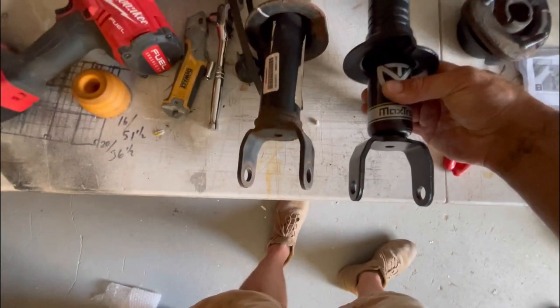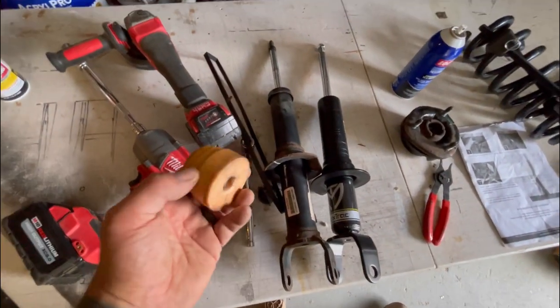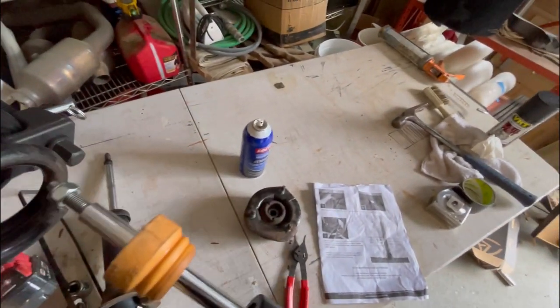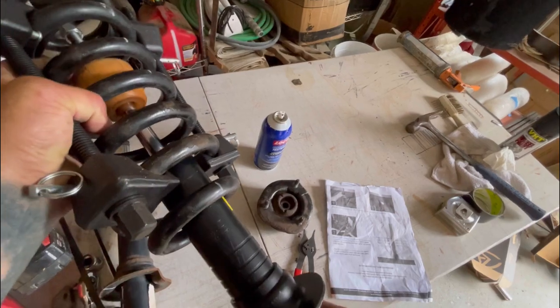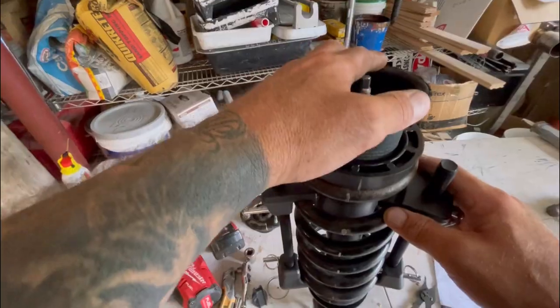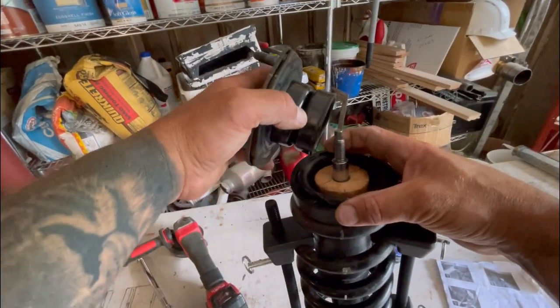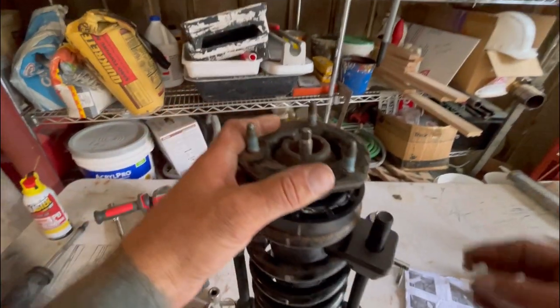If I line it up with the stock shock it's about a two-inch difference. I'm using the stock bump stop that's going back on the shaft as well. Now I've got to put the compressed coil back onto this new setup. Rotating it - there we go. Take the factory strut top, put it over, then comes the new M14 nut.